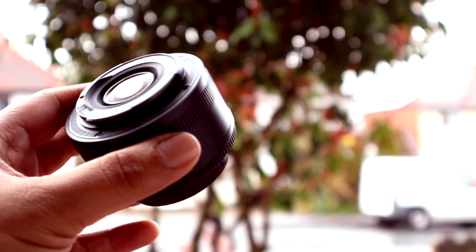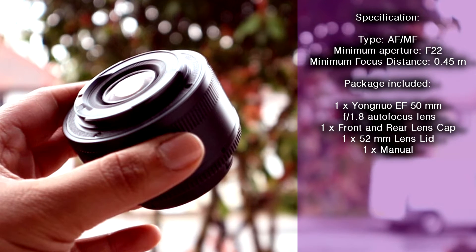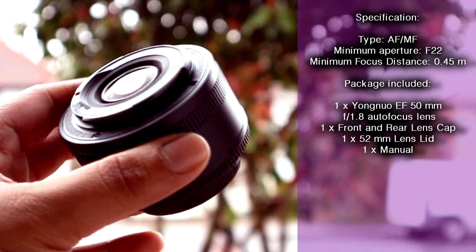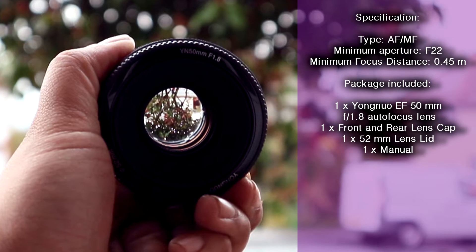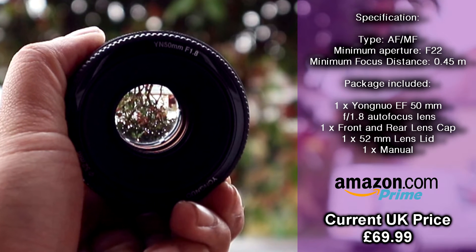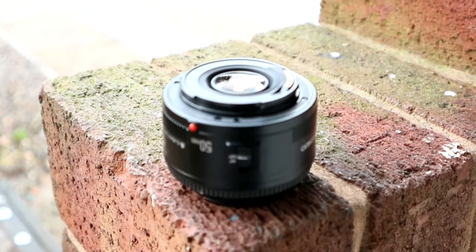You've got to really consider what you're getting for your money, so let's take a look at the specs. It's an autofocus and manual focus lens with a minimum aperture of f22 and a minimum focus distance of 0.45m. In the package you get one Yongnuo EF mount 50mm f1.8 autofocus lens.